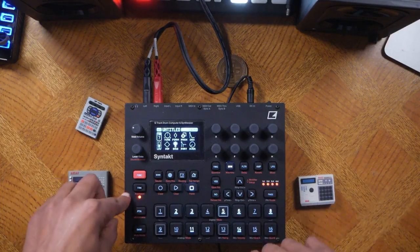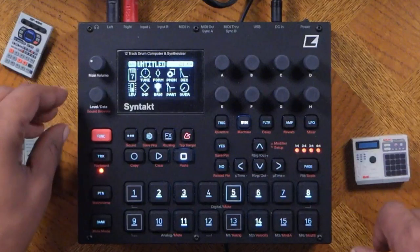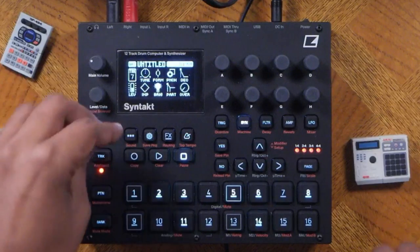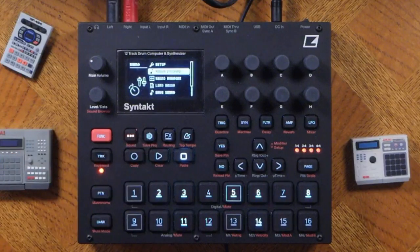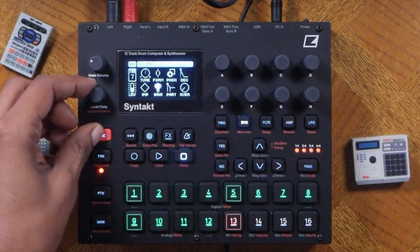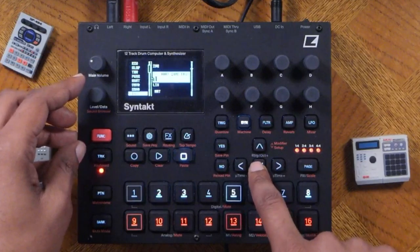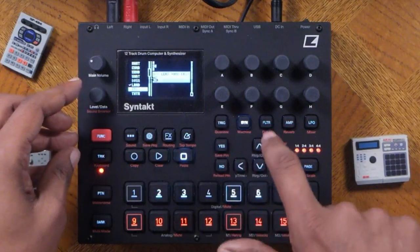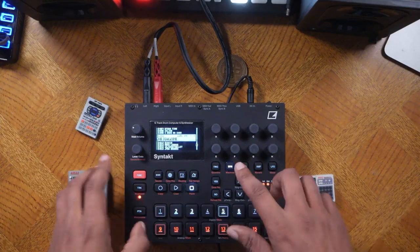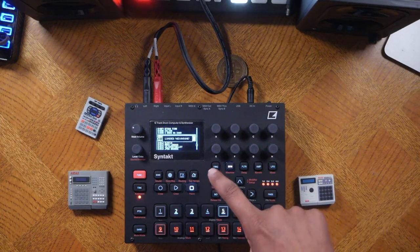I don't like that sound, so making sure I'm on the right track, let's go into the browser and change the sound. There are two ways to navigate to the browser — function and hamburger menu, or function and sound browser. Let's go into filter and pick out a sound at my leisure. I have some leads here — you can audition them. I like this sound, so I'll hit yes to add it in.